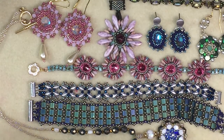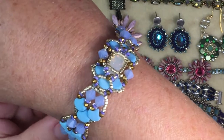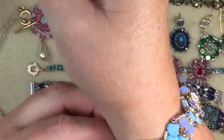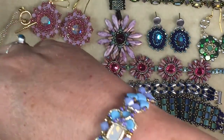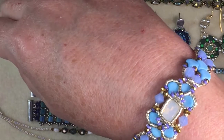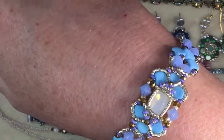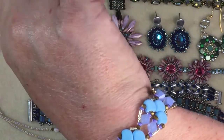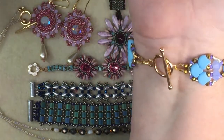And then this bracelet is the last one — man, I struggled with this, and it wasn't Gina's fault, it was mine. I kept doing things wrong, thinking I had it, and then I'd forget a bead. I also ended up taking it apart because I put eight beads on one side instead of seven. But yeah, it's pretty — and I actually have a top in that color I could wear it with.